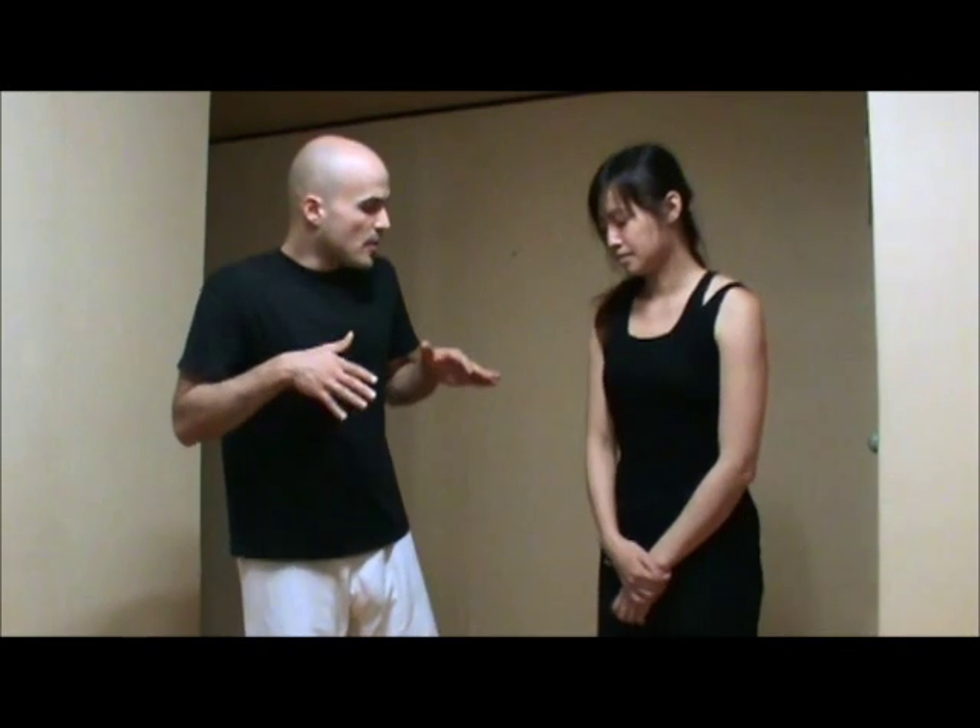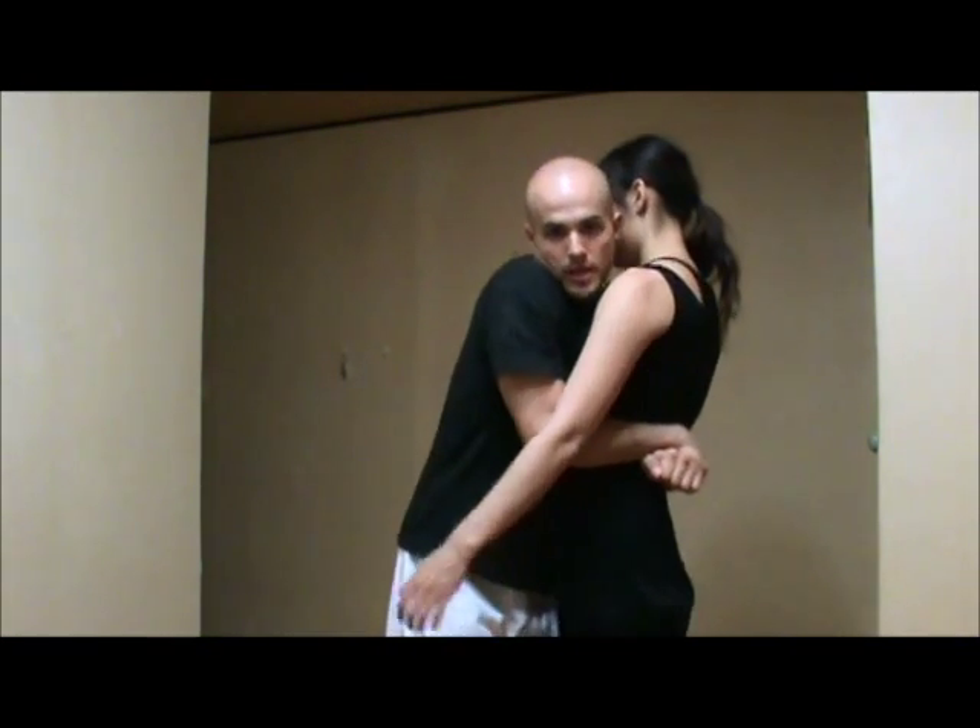Bear hug arms free, first version. So what's going to happen in this situation — the opponent's coming straight to the front and coming underneath your arms trying to control the body. Some things he can do here is pick you up, throw you back, lift you straight up, or try to carry you.